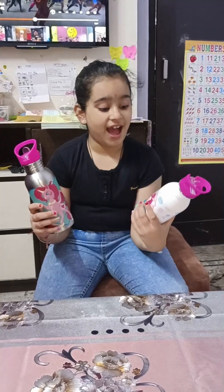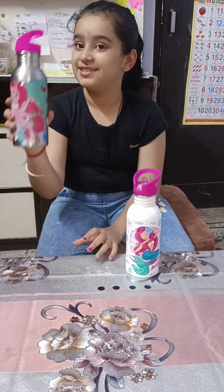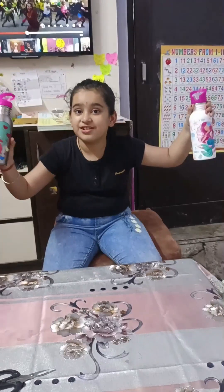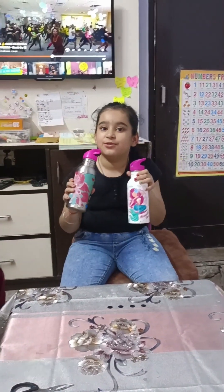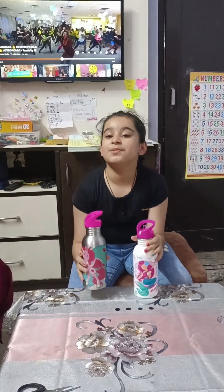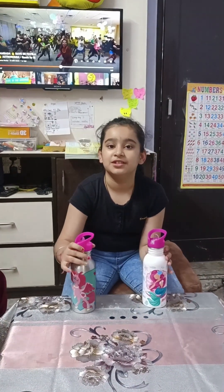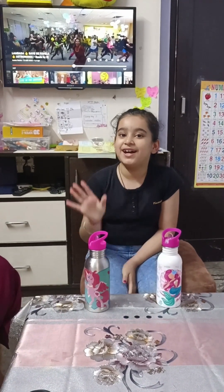Friends, I am going to take these bottles. This is my sweet little bottle and this is my bottle — I love these bottles very much. Please tell me which is your favourite bottle: the mermaid bottle or the unicorn bottle? Bye bye guys, please like, share, comment and subscribe!